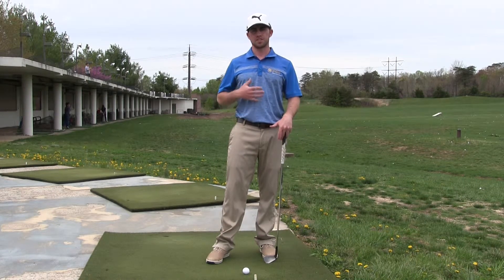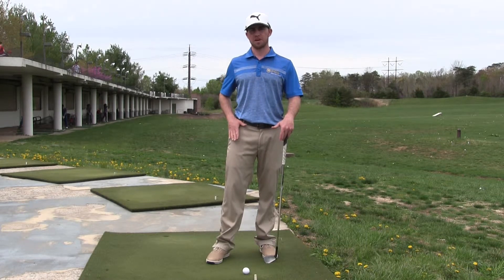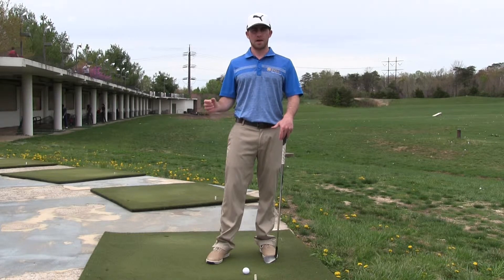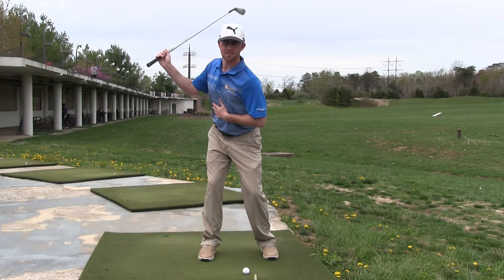Let's say you average 70 degrees instead of 90 with your upper body and maybe 20 degrees instead of 45 with your hips — you're rotating about half as much as the PGA Tour. So your swing should not be as long as theirs. Maybe you swing to right there and that's a good amount.